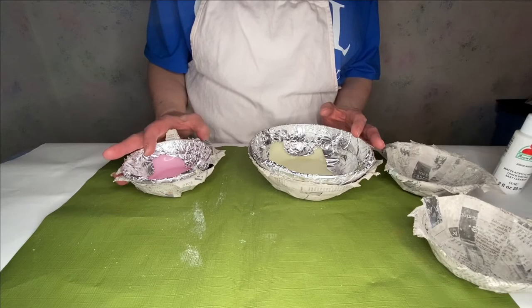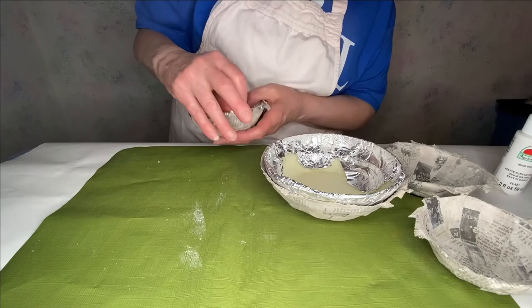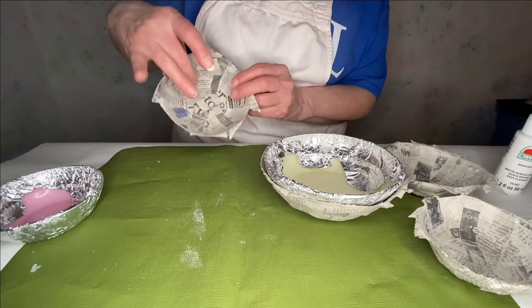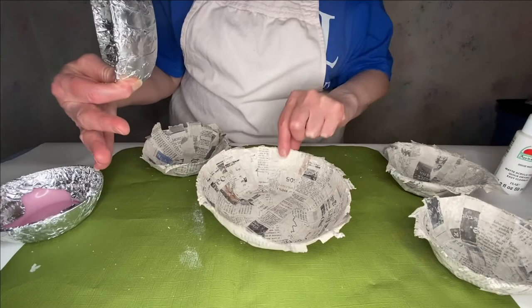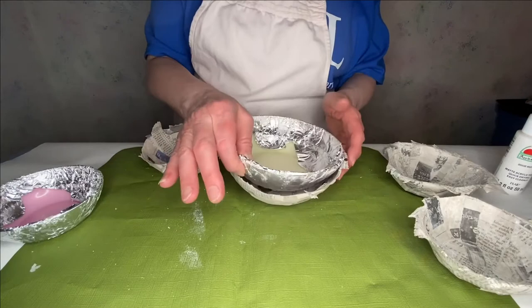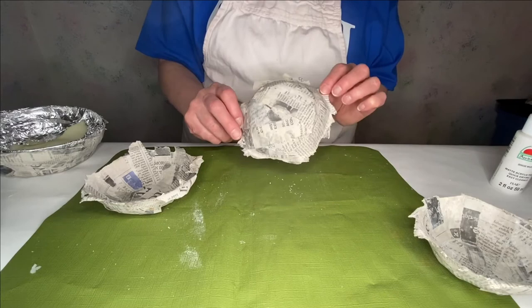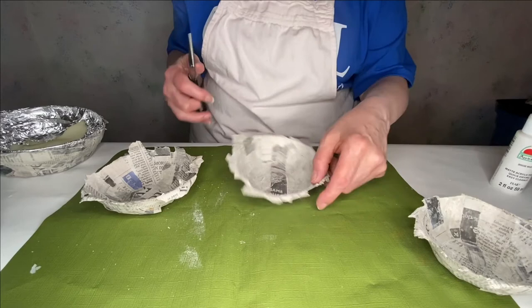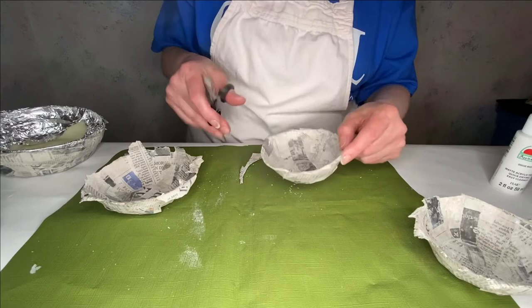Once you have let your bowl dry for a minimum of 12 hours — generally 24 hours is better — then take it out of the mold. Sometimes you'll need to break it apart a little bit on the edges, but then it'll pop out, and this is what you'll be left with. Notice this one I took out earlier when it was still wet, and it didn't stay completely round. As it dries it can go in, so keep your mold in — I would recommend 24 hours. Once you have your bowl, you're probably going to want to trim it and smooth it out.